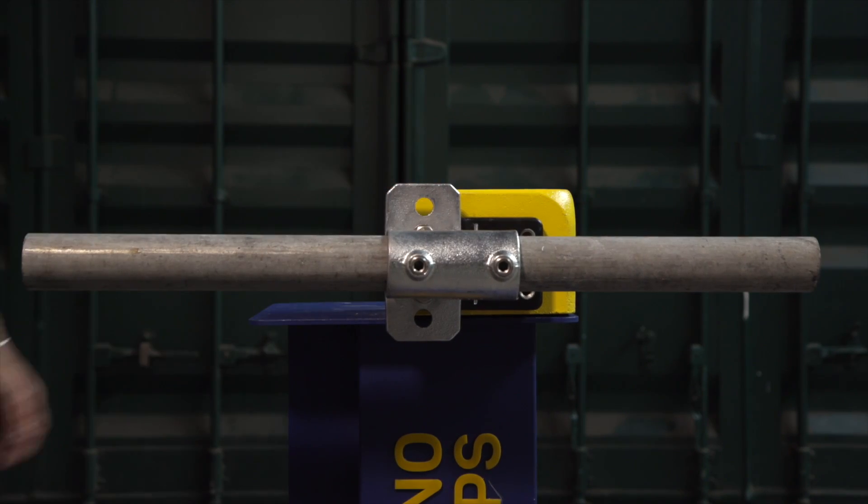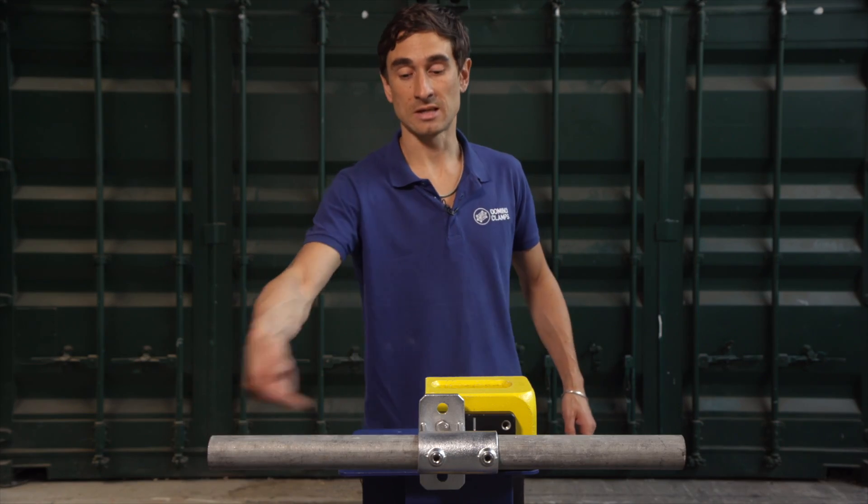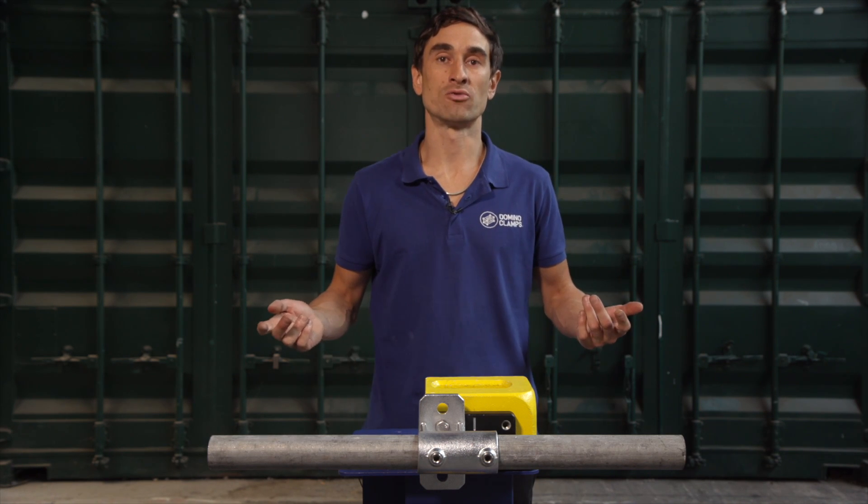There you go, a super secure attachment point for all sorts of applications. You can use a horizontal tube like that for hanging drapes, banners, advertising signage, or 50mm diameter pipe and drape systems. You could use lighting G-clamps or half couplers to hang things off that. You could even use it to run cables or water piping along, or even through the centre, to keep them protected and out of the way up off the floor where they might be presenting a trip hazard.